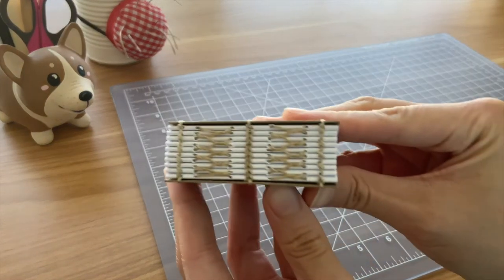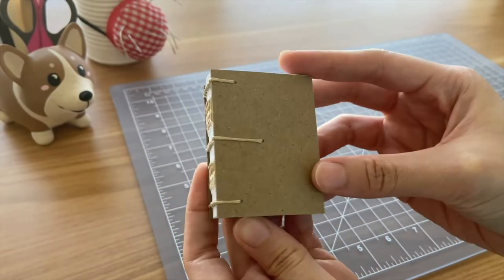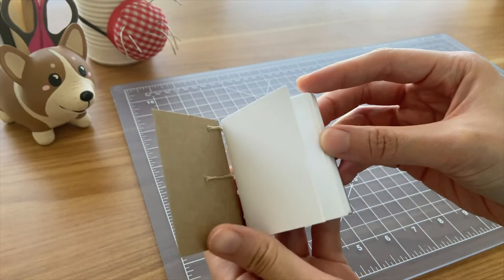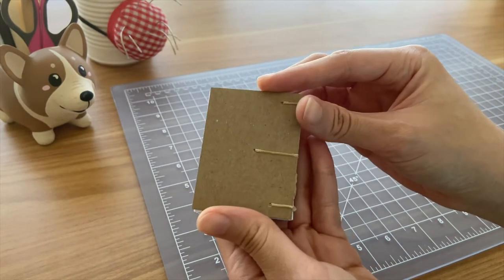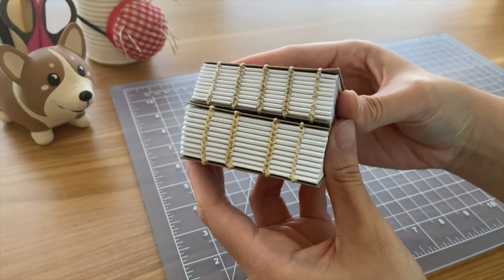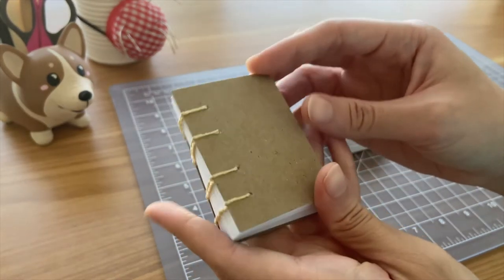I didn't have much time to bookbind while I was in my graduate program, so these first couple of projects were a way to ease myself back into bookbinding. They're really simple, but I like how they turned out. This notebook is bound with wax thread and uses both the Coptic stitch and the French link stitch. These next notebooks were bound in a similar way with wax thread and chipboard for the covers. The binding technique I used here is Coptic stitch.